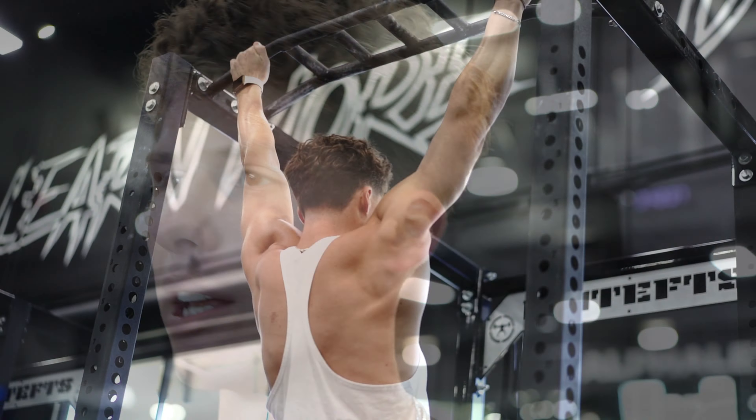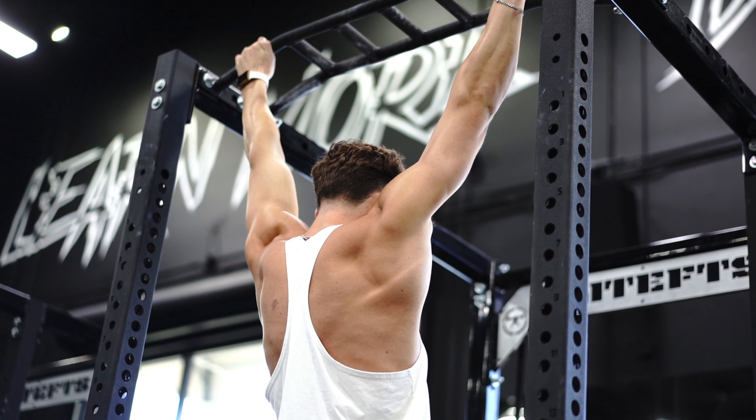Before every single workout, I tell all my clients to do this: three sets of bar hangs, about 25 to 30 seconds each. Really just hang your body like dead weight from the bar. Other than those bar hangs, I don't keep it too crazy when it comes to warming up. The best warm-up is one that works for you. For me, it's really warming up my shoulders, so I'll do some rotations and then pretty much do the same thing with a resistance band.